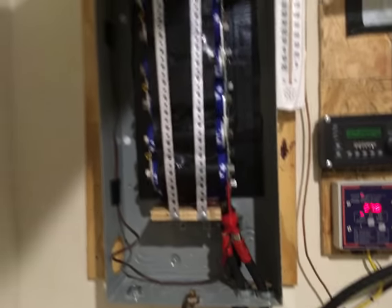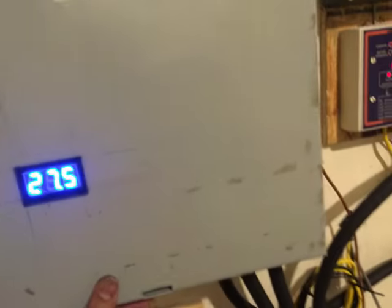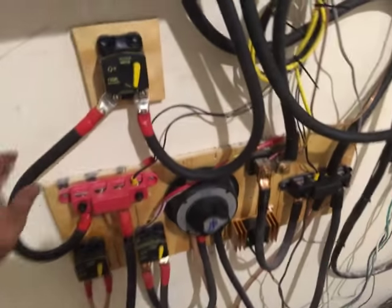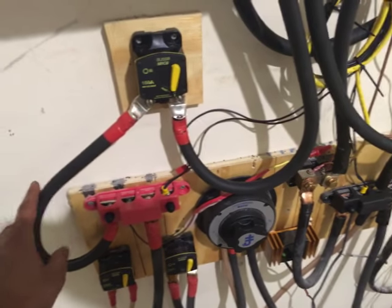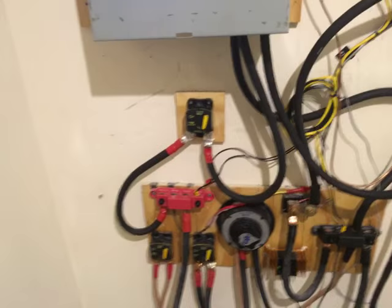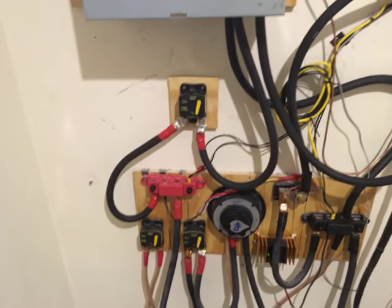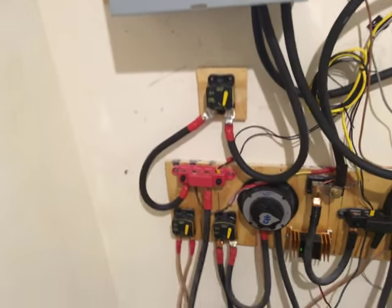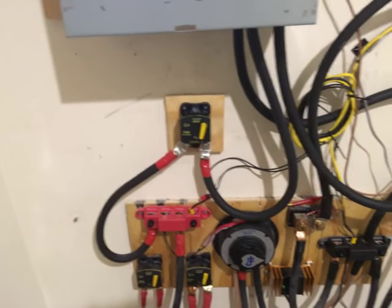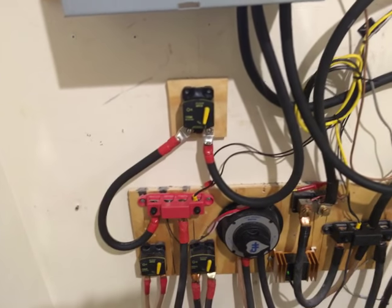Charging these up is no big deal because with a nickel iron battery bank, it doesn't really hurt them — I just flip the switch and boom, it starts charging the capacitors. This wire did get warm, because there was a huge inrush of current. Working with this type of large capacitor bank, I would suggest you not work with anything less than 4-0 wire — 3-0 at the least, but 4-0 is my recommendation because that's a lot of power going to and coming from those capacitors.